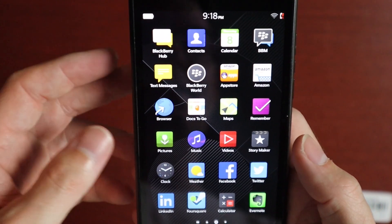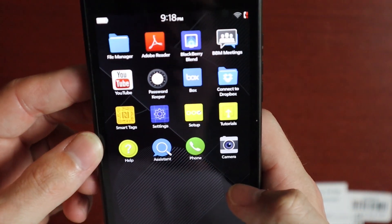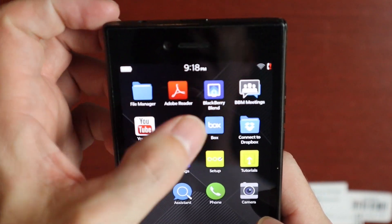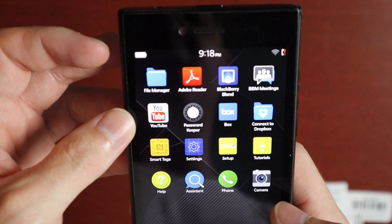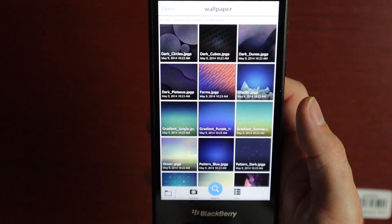We have BlackBerry Messenger, BlackBerry World, the Amazon Appstore, Amazon, a browser, Docs to Go, Maps, Facebook, Twitter, LinkedIn, Foursquare — anyone remember Foursquare, does anyone still use that? — Evernote, File Manager, Adobe Reader, BlackBerry Blend, Messenger, Meetings, YouTube, Password Keeper, Box, Dropbox, Smart Tags, Settings, and all that good stuff.